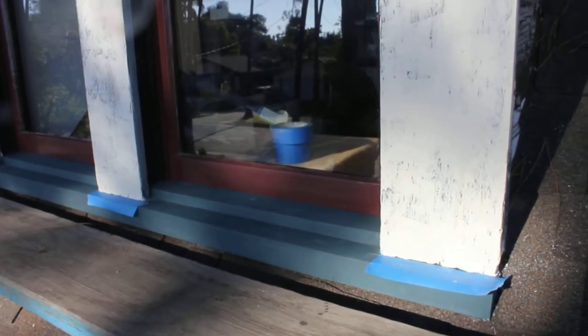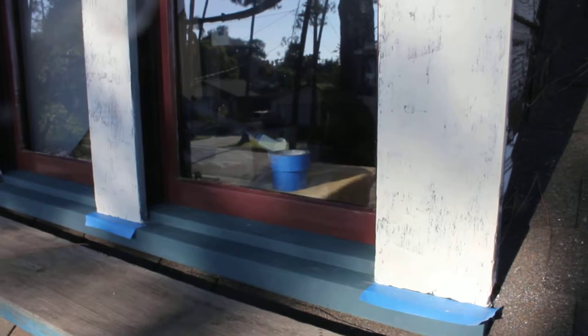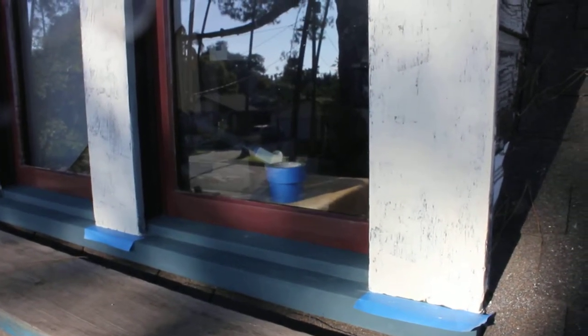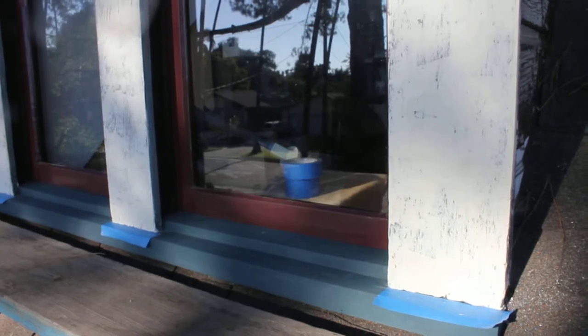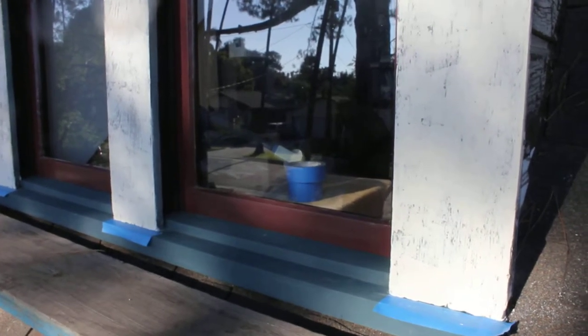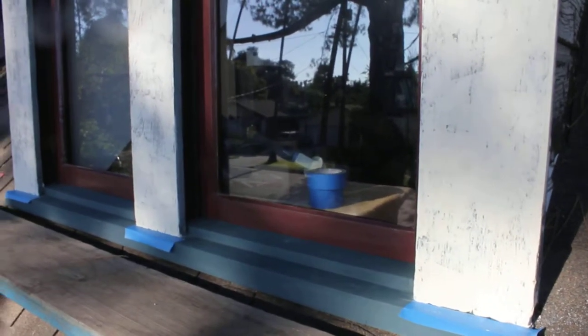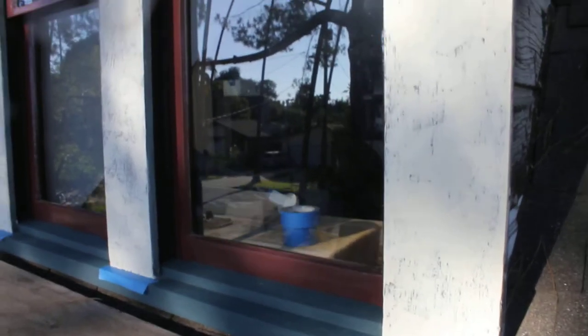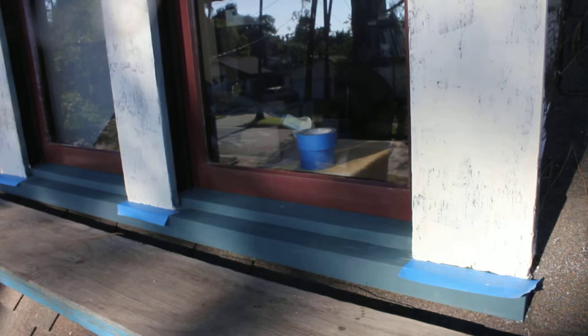Well, here we are. I've done the first major pass with the epoxy on the front of these casing boards. I did my best to do a skim coat, but it's hard with that stuff. It's amazing how much better it looks right away — just having the holes plugged up, even though it's still pretty bumpy.